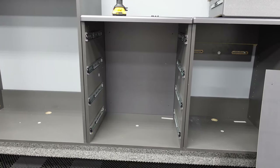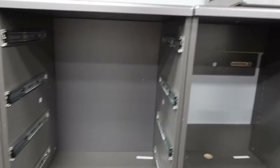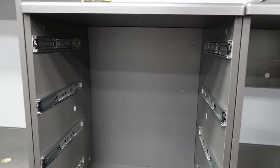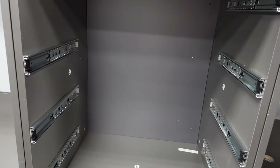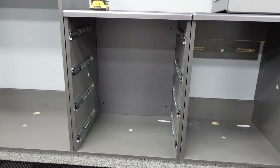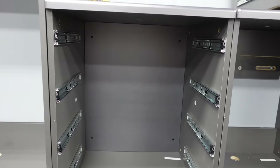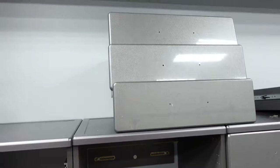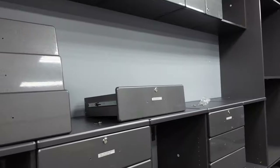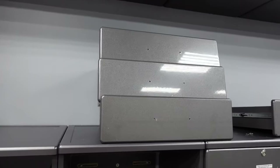Now that everything is wall-mounted, it's time to install the backing. You just slide the back panel in using the supplied hardware, screw it in, and it leaves the back looking neat and tidy. It's not a necessary piece, but it does a great job of tidying up the back of the cabinet. Now we install the drawers — keep in mind there are three identical drawers and one locking drawer, so the locking one goes on top.